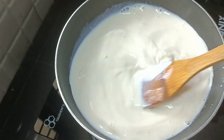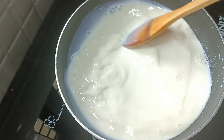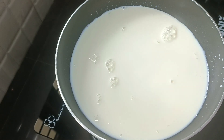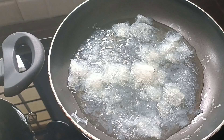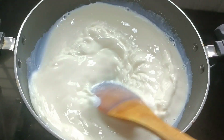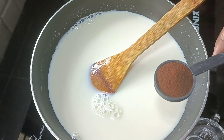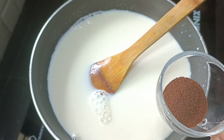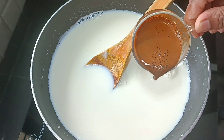Add a biscuit or a whipping cream. Cut the chocolate pudding. We will add coffee pudding and chocolate pudding. For this, we will add instant coffee powder.